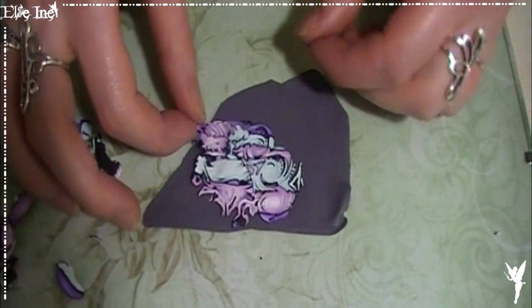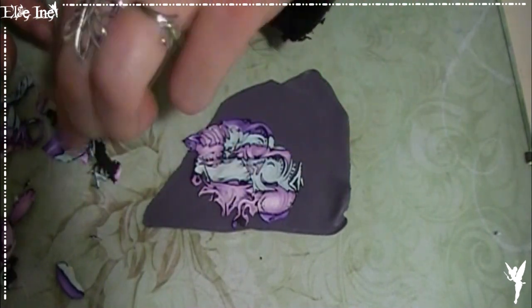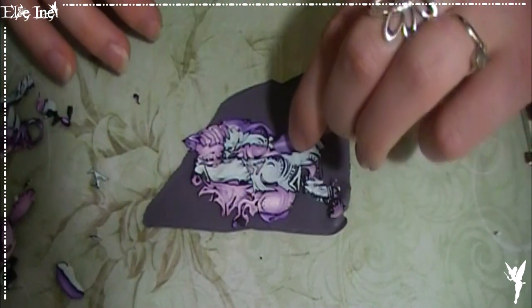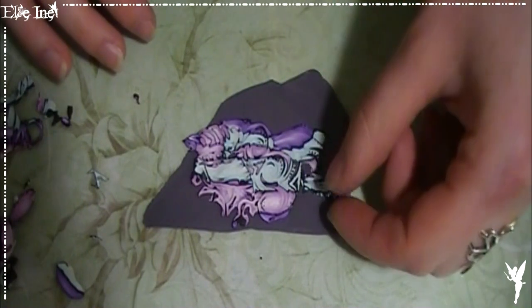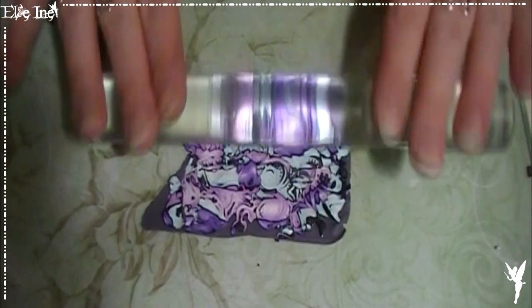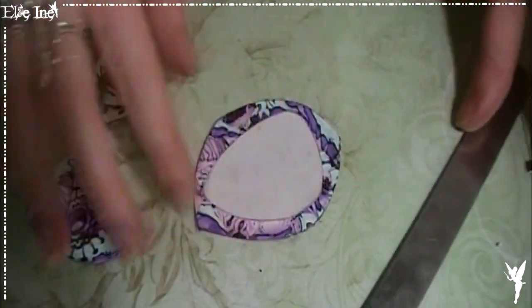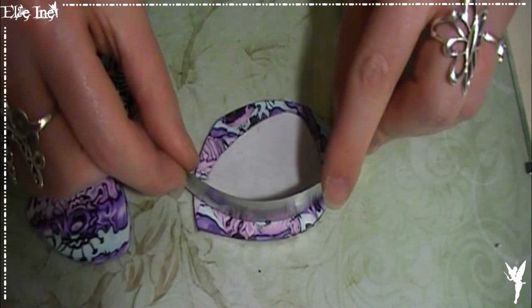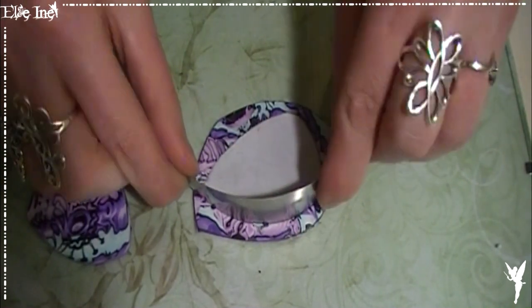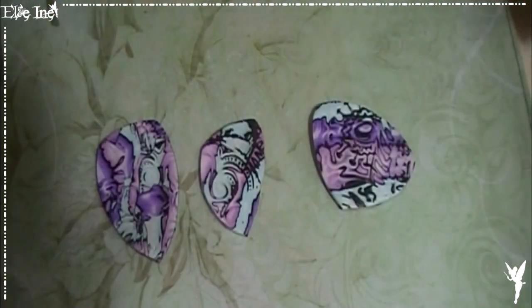Ça rejoint la technique de la pâte déchirée, c'est le même principe. On prend les morceaux qui nous plaisent et on les met aléatoirement sur la plaque. On vient lisser tout ça, et après il n'y aura plus qu'à donner la forme voulue. Voilà un autre bijou que je trouve aussi super sympa. Avec cette technique-là, on a récupéré trois bijoux — c'est ça qui est excellent ! Voilà pour cette première version.